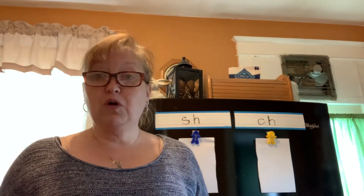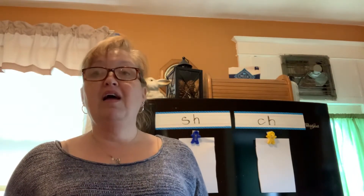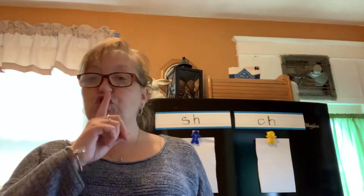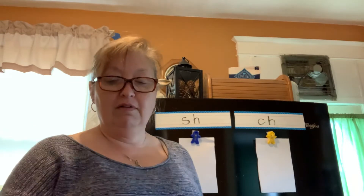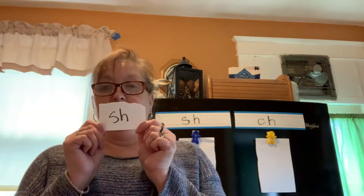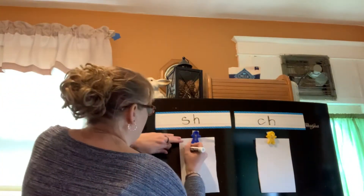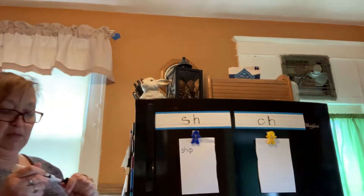The first word is SHIP. Did you hear SH or CH? The answer is SH. I'm going to write that: S-H-I-P. If you want to write that with me you can too.